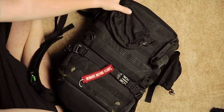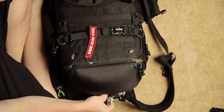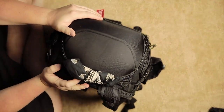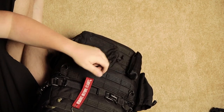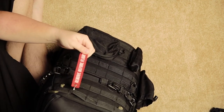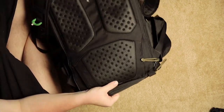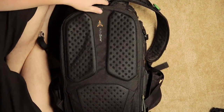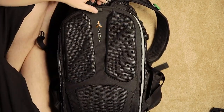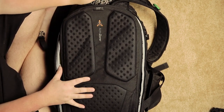Let's bring in my first bag — my Lowepro ProTactic 450. This beast goes everywhere with me. I've got pouches on the front, a flashlight. Anyway, let's get into the actual inside of the bag. It opens from the back, which is really nice — no one's going to pull it open from the front.